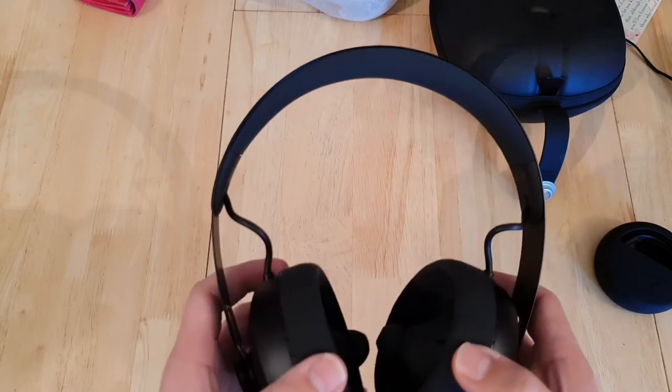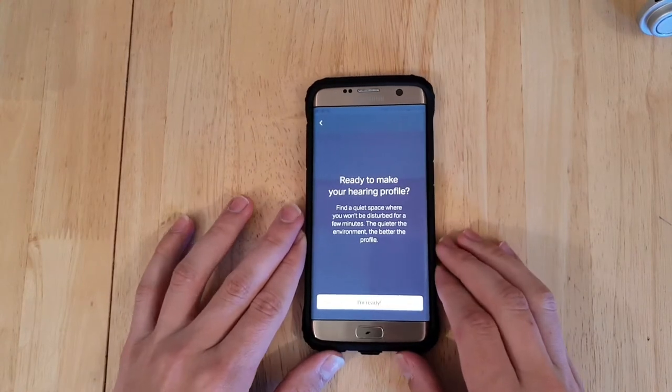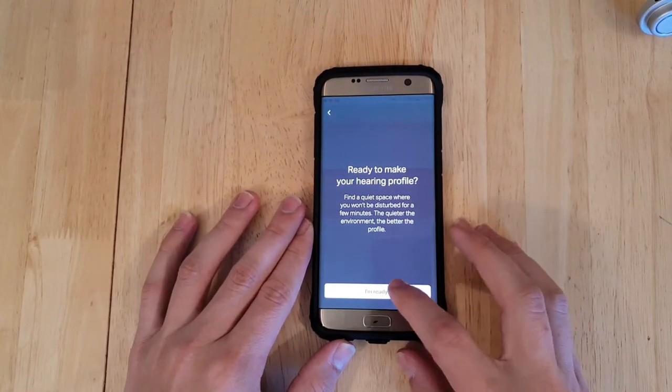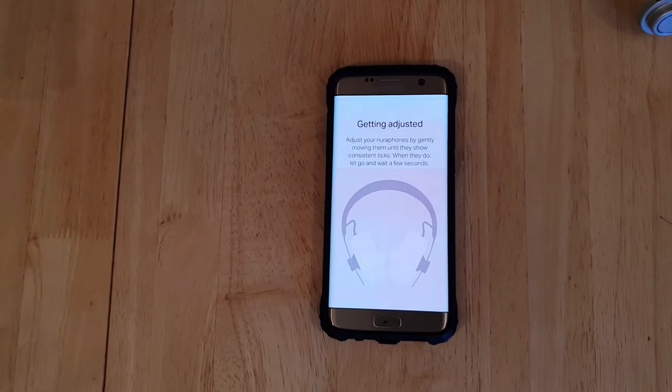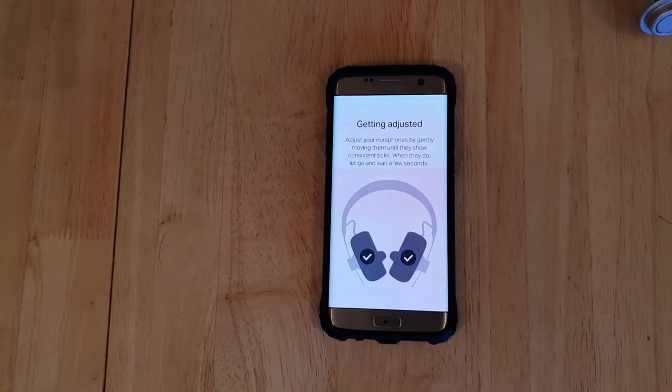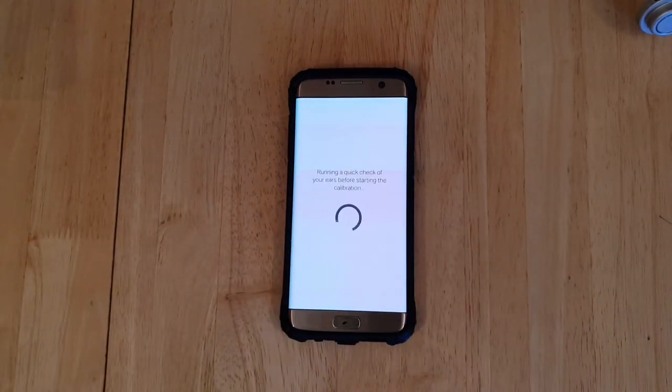I'm going to move the camera back to normal here and we'll see my reaction. So this is the Nura app, which you download onto your phone. Ready to make your profile? Yes, I am indeed. They're telling us to make sure the ear tips are well sealed in the ears and stuff like that. Just a moment — okay, that's done.